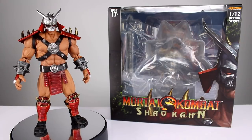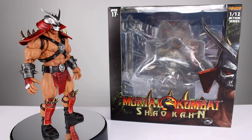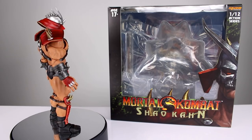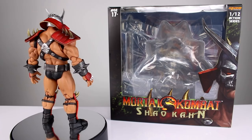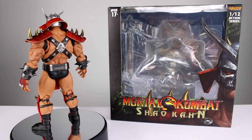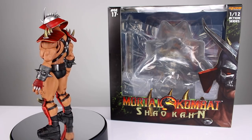Hey, what's up guys, this is Anthony from Anthony's Customs, and for this review we are looking at the Storm Collectibles Mortal Kombat Shao Khan figure, which is finally out. It's the one that I think most people were most excited about, especially from the MK line — maybe out of all the lines. Shao Khan is one that everybody seems to have been interested in, and for good reason: there's no good figures of him out there, and this one looks pretty awesome.